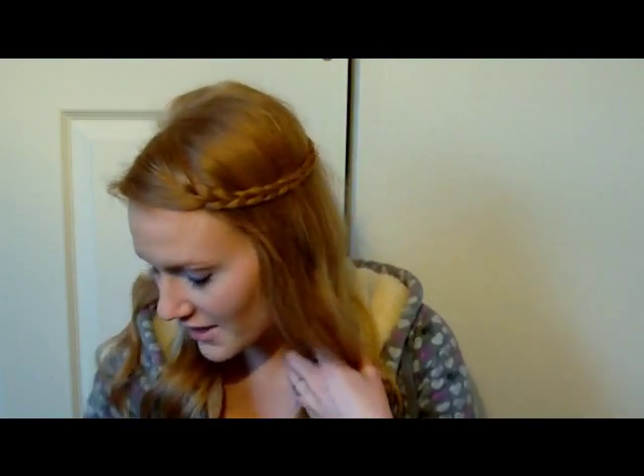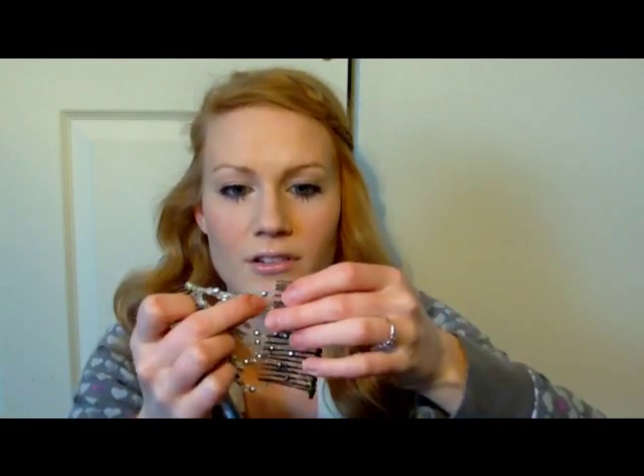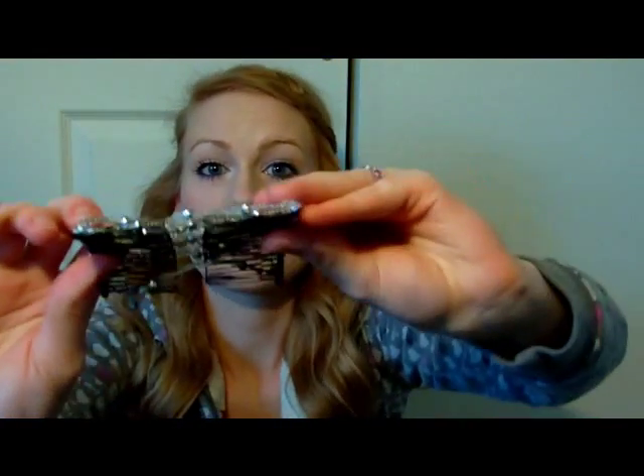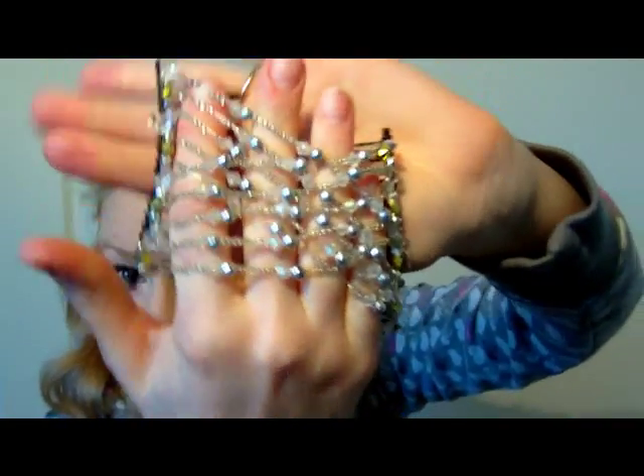That's all the headbands, and now I'm going to show you some other accessories that I wear quite a bit. I have these little things — I don't know if you guys have seen these but they were on infomercials for months this past summer. They have two little combs on the back and then beads in the center. You take one side of your hair, clip it in, then clip the other side, and all you can see on the front are just these really pretty beads.